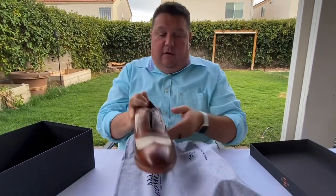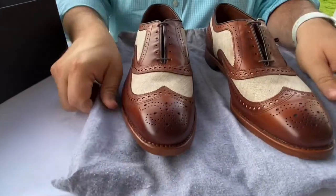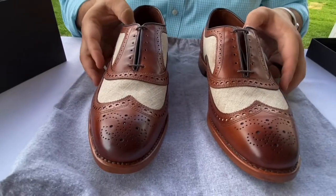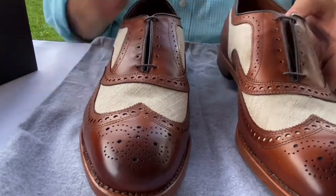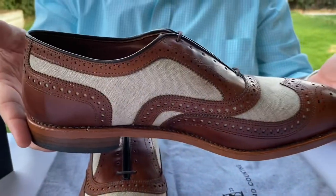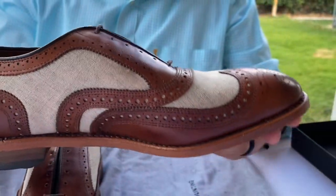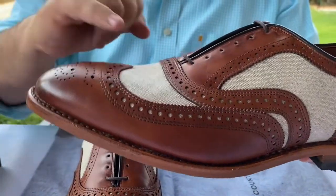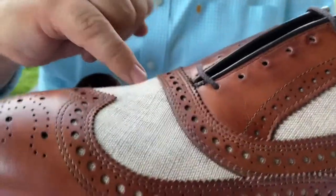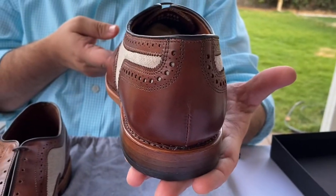Let's go ahead and unbag these and pull them out. Oh my gosh, these things are gorgeous. These are a special 100-year makeup of the McAllister, and it's in leather and linen spectator. It's in the chili — the dark chili leather — which is a more reddish brown than, say, their walnut. This one seems a little bit more of a dark brown, not so much a red. But what I love is this gray linen for the spectator. This is a beautiful, beautiful shoe.